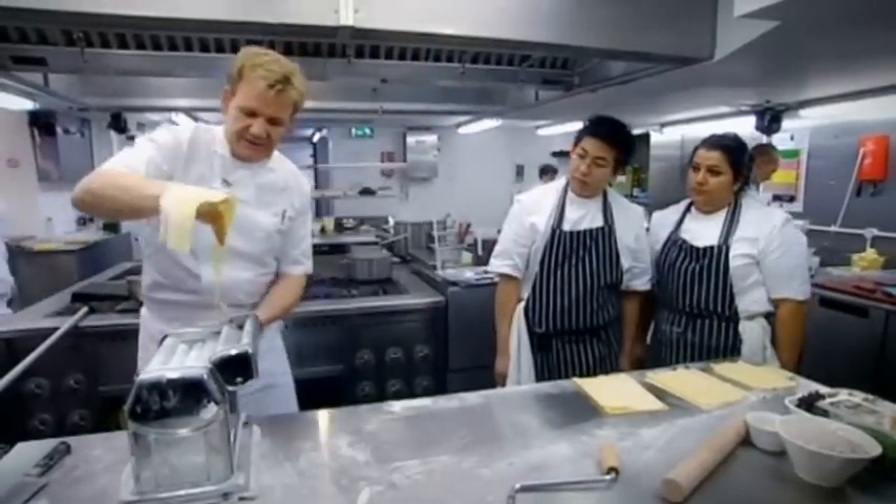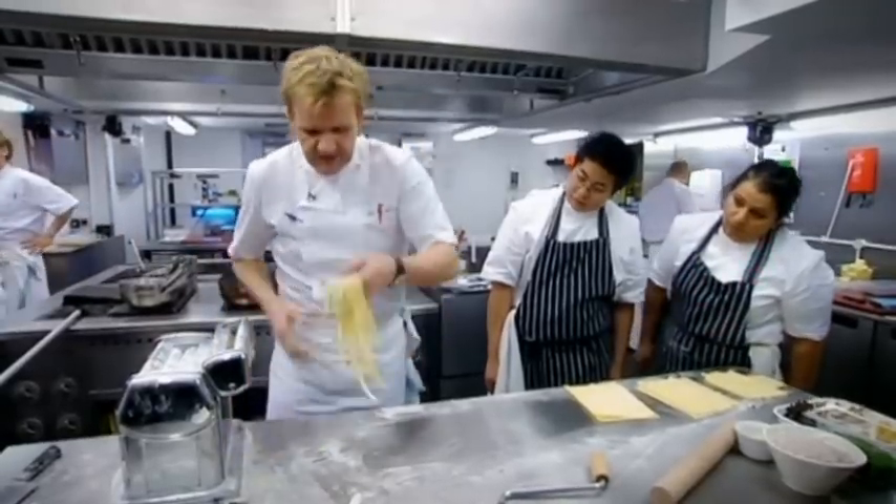Take the tagliatelle, one piece through, back of the hand, in the machine. Up, and look, here it comes. It's almost like going to the hairdresser, isn't it? That nice fringe.